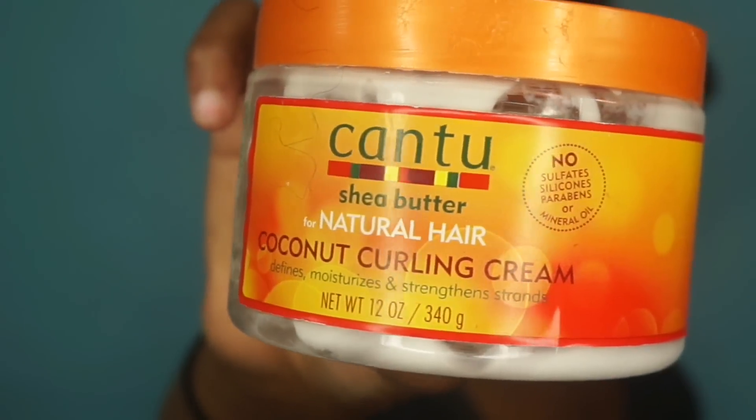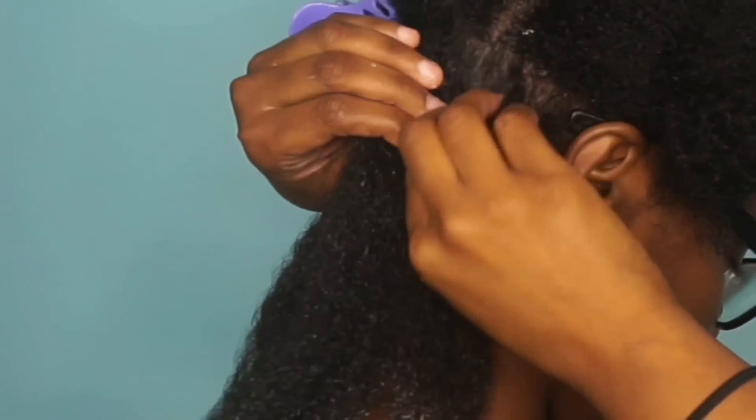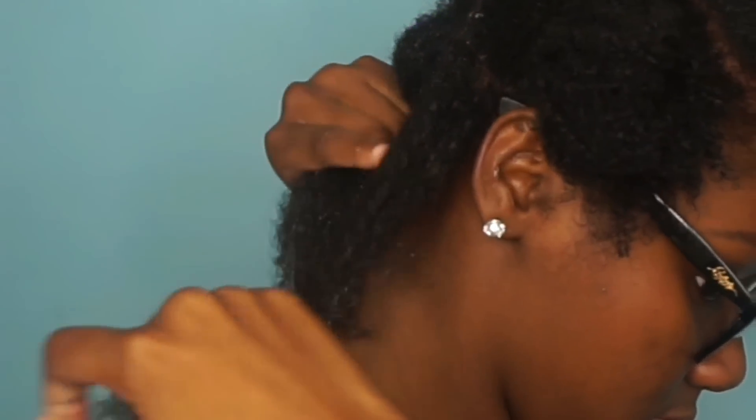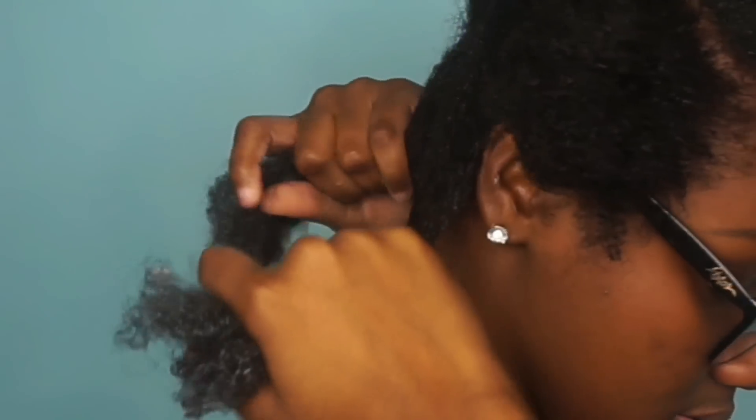Next, I'm going to use my coconut curling cream from Cantu Shea Butter — not too much but a decent amount — and I'm going to rake that through my hair, making sure I get it from roots to tips. Then I'm going to detangle with my Denman brush again. I detangle a lot because I like my hair to be really smooth with no kinks or coils — I feel like I get the best results that way. Then I'll section that section into two smaller sections and detangle again.